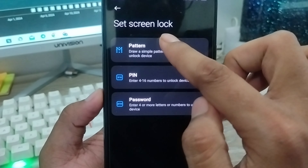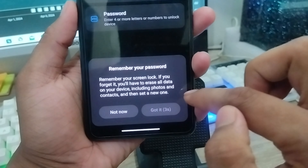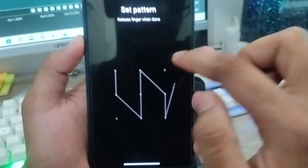There are going to be three options here: Pattern, PIN, or Password. If you're going to choose Pattern, set up your pattern by drawing it on screen. You can see you're going to tap on these types of things to set up your pattern.